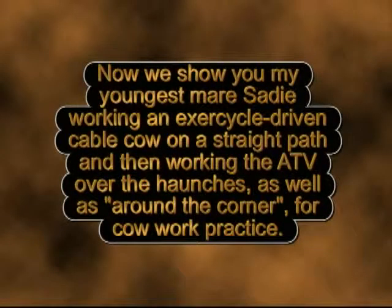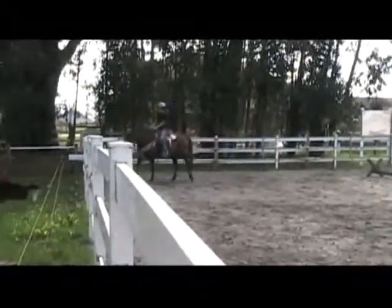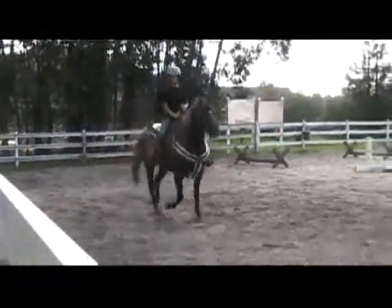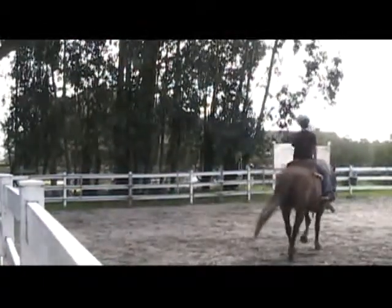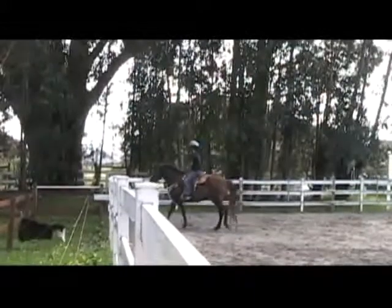Now we show you my youngest mare Sadie working an exercycle-driven cable cow on a straight path, and then working the ATV over the haunches as well as around the corner for cow work practice. We're going to do some rollbacks without the moving object first, and then try some rollbacks with it moving. We go 45 degrees into the fence, then ask for a step or two back, then ask for over the haunches, then follow the parallel fence or the parallel moving object.